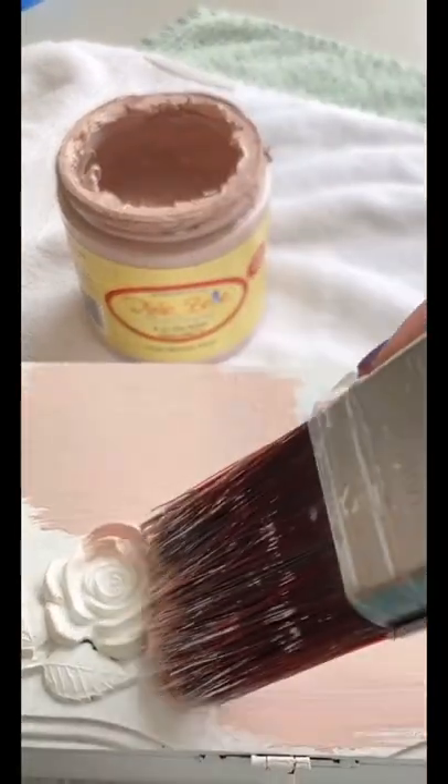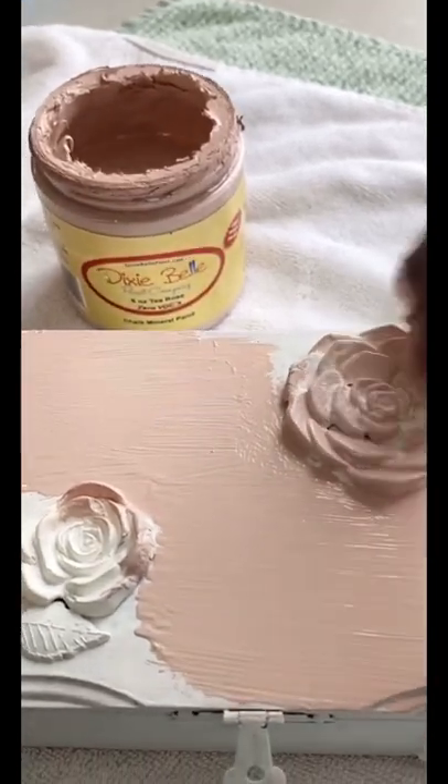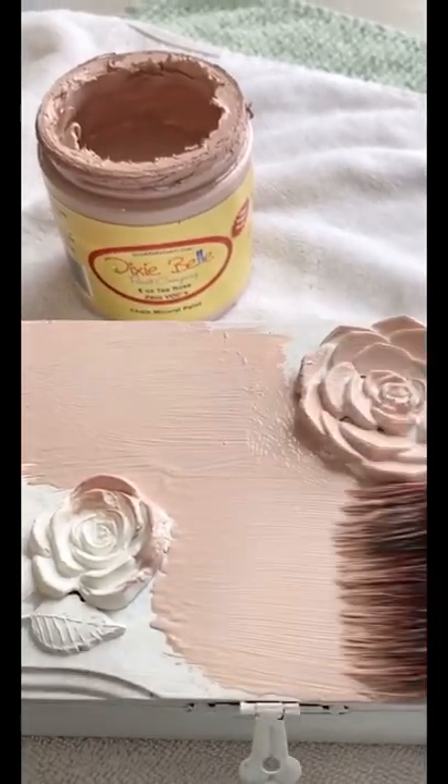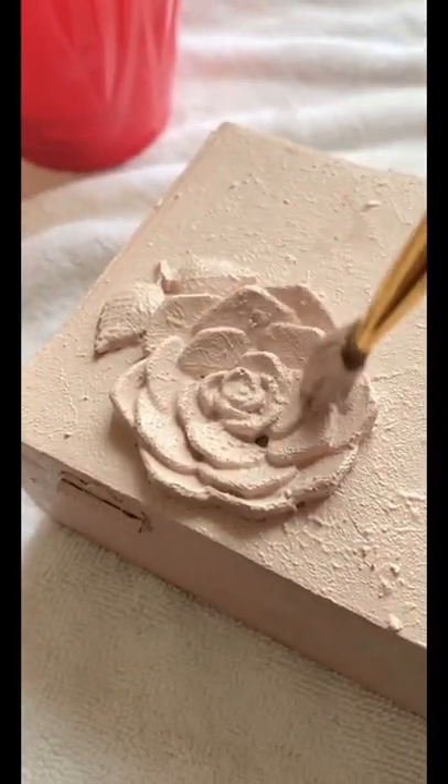For the paint I chose to use tea rose, which is a beautiful soft pink color that I just love. I did one coat of just paint and then I did one coat of paint mixed with sea spray. That's a texture additive and it adds such beautiful dimension to a piece.